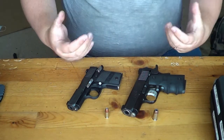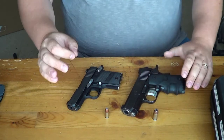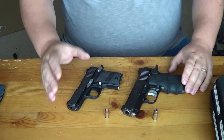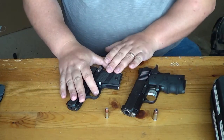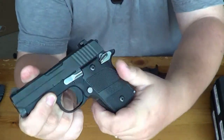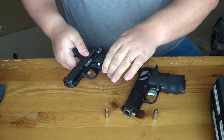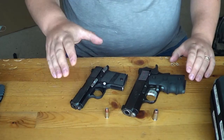Another similar feature is the trigger. The trigger on the Kimber is a very nice, light, four-and-a-half pound match grade trigger — it is phenomenal. The trigger on the P938 is a heavier seven-and-a-half to eight-and-a-half pound trigger. It also doesn't go straight back like the Kimber — it almost swoops downward as you engage the trigger. You're really going to need to get used to the trigger on the Sig if you go with it.